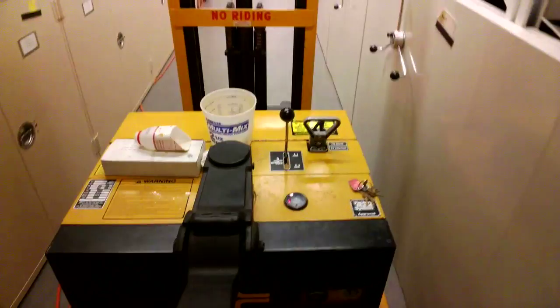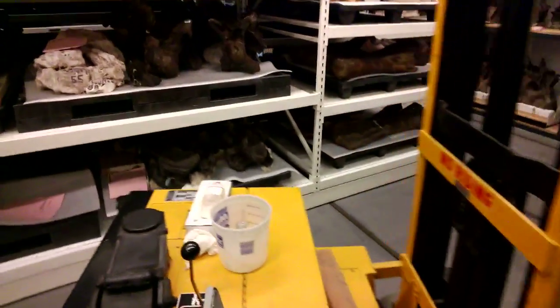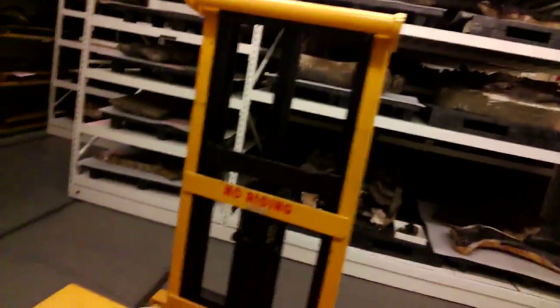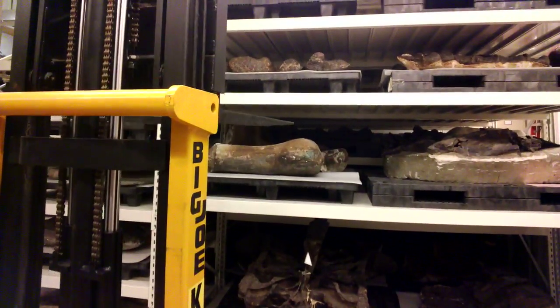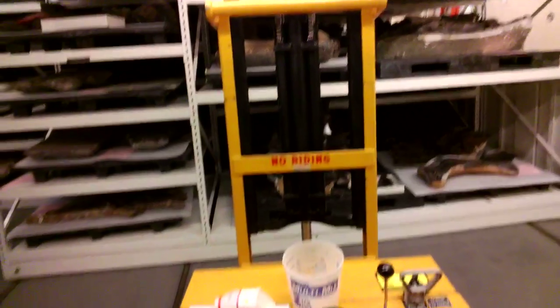This thing is a lot stronger than I am. It's a very tight space in here, so we do what we can. I'm going to pull down a pallet up there that has a bunch of dinosaur limb bones on it.